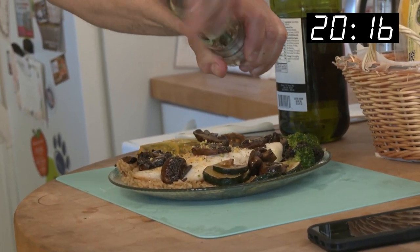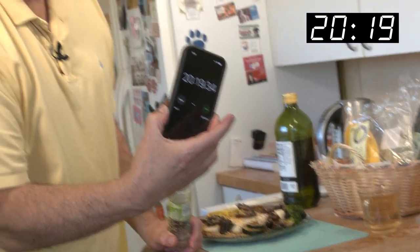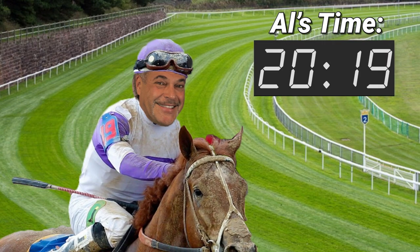We got a record coming up, folks — this is it for the meal. Stop the timer. 20 minutes, 19 seconds — a new Speedy Gourmet record! Sorry about all that smoke, but when you put olive oil on the pan at 465 degrees you get smoke. So you saw what I did — I opened the window. I feel better now, might have a little red eyes, but I'm good to go.